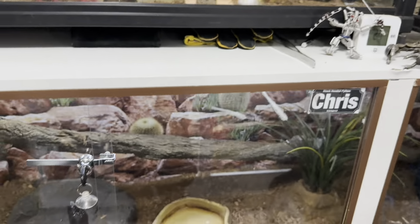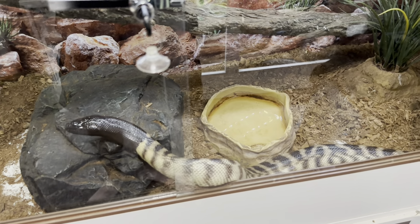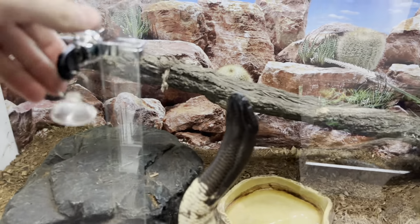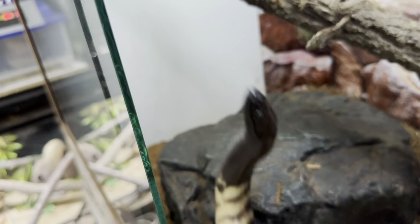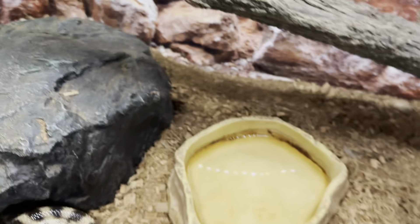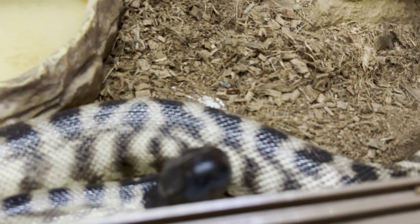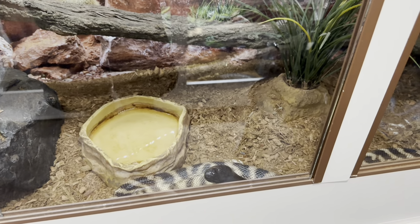Below them we've got Chris — my black-headed python. She's probably pushing eight and a half feet now, close to two and a half metres. This will be her forever cage. I moved her from a four-foot into the six-footer and she's honestly just exploded in size even more. She's very well-tempered but as soon as food's involved or she gets startled she can get a bit iffy. In the enclosure there's substrate, two hides — one on the cool end and one on the warm end — a backing, a fake plant, a branch she uses occasionally, heat, and a light strip.